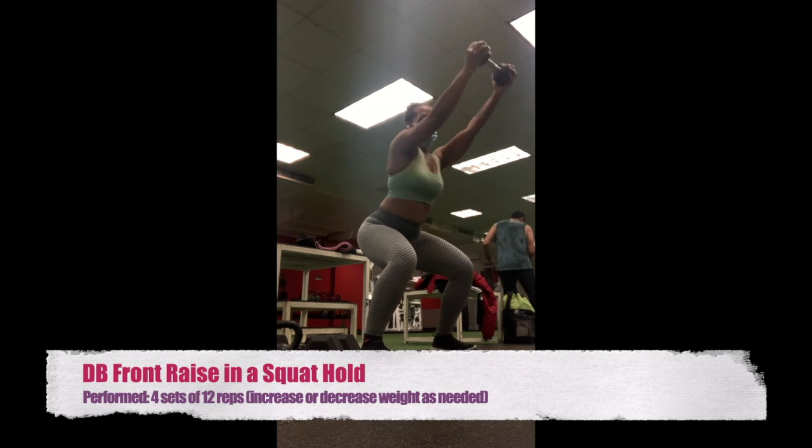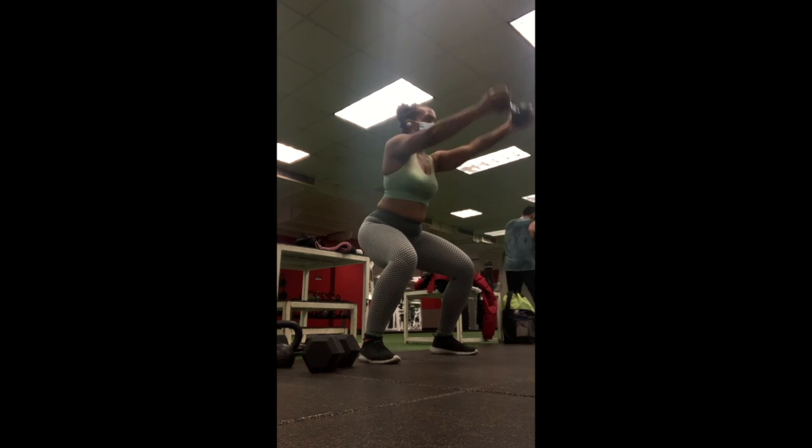The first move is going to be a dumbbell front raise in a squat hold. Start off light with dumbbells if needed and perform four sets of 12 reps. If the dumbbells are too heavy, just swap them out and work your way up. Keep your back straight and remember to breathe.